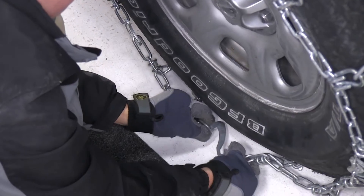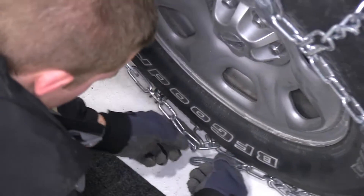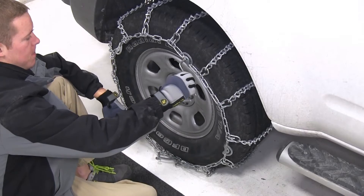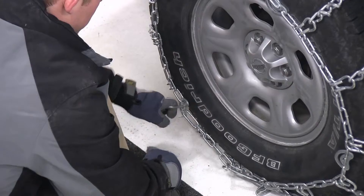Then moving to the outside, we'll insert the link onto the tightener and secure it with the other link. Now we'll go ahead and use the included tensioning tool to tighten down the cam tighteners, which is going to help snug the tire chain around the tire.